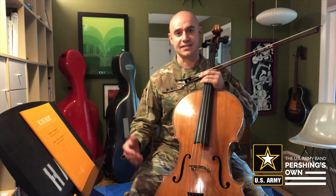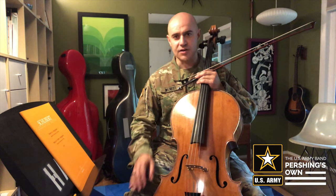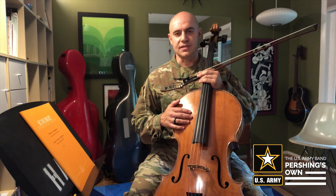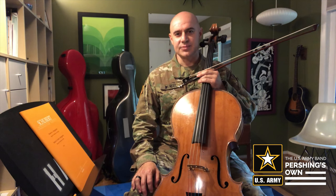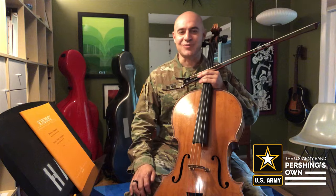These are just a couple of things that will be good for you to try to take care of before you sit down to really do the good work that we do at the instrument, because it's what we all have to do to get better at playing. Spend that time in the practice room. Happy practicing. Have a great day.